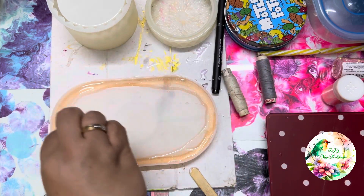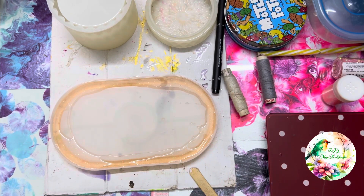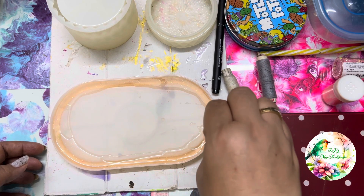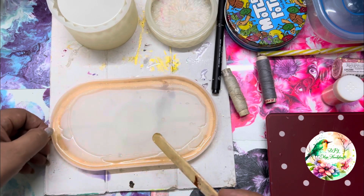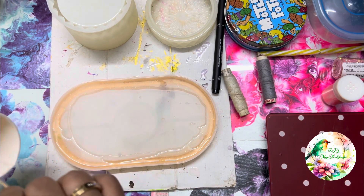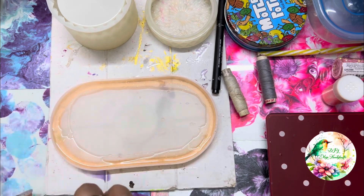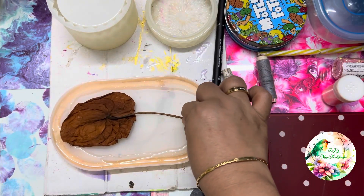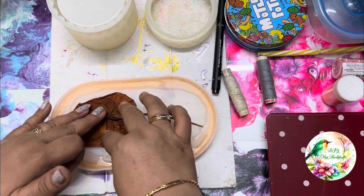I will show you how to make sparkle powder. I prefer this better than adding any acrylic color or any pigment. The pigments are used in your resin to make a color, but the sparkle powder is just a little shade and a glittery look.